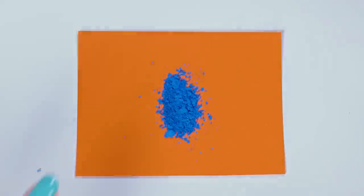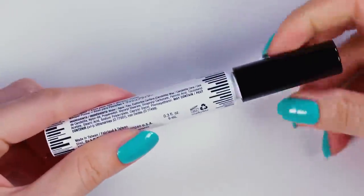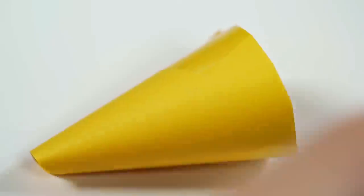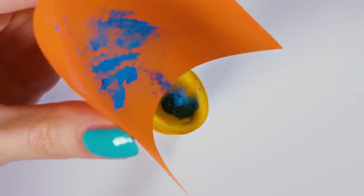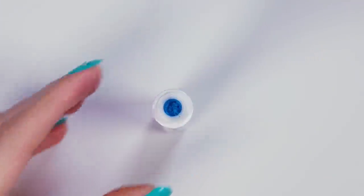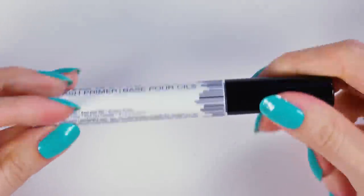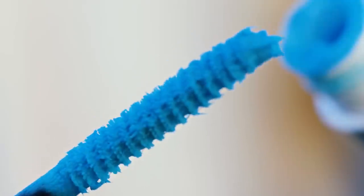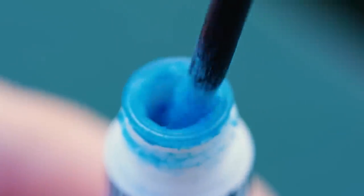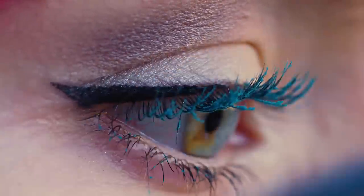If you get some bigger chunks, you can crush them into smaller pieces with a toothpick. Take your white mascara primer and open it up — I made a little paper funnel which I'm placing in the opening. Now I can pour the eyeshadow into the mascara tube. You really don't need much eyeshadow to color up your mascara. There we go — our blue mascara is all ready to use! See how pretty it looks and it works amazing! Just make sure that you're using quite pigmented eyeshadows or loose pigments. This will make your lashes look super nice and colored.